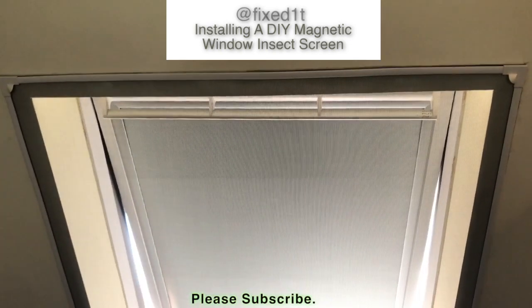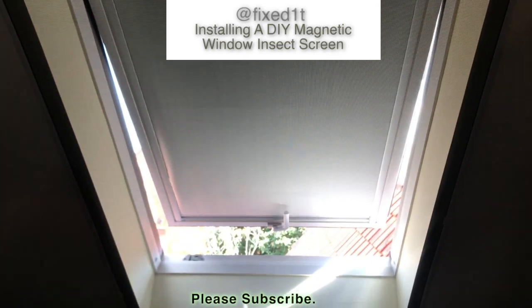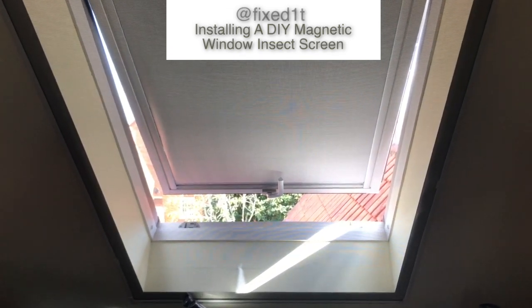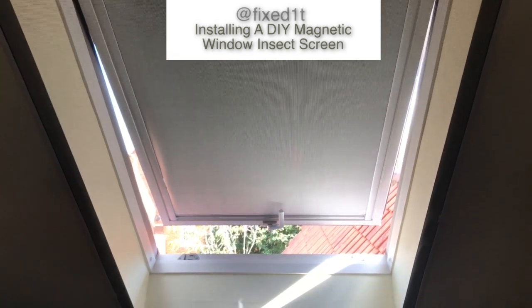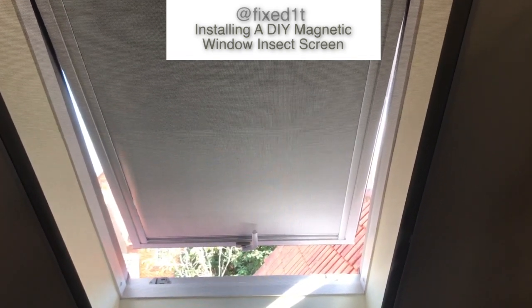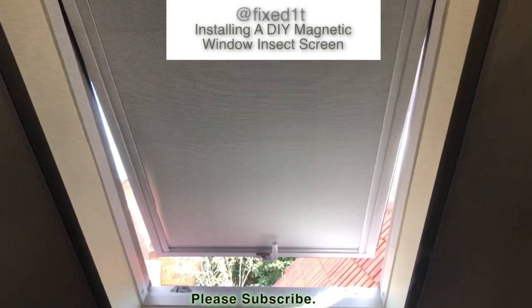So I actually decided to fit these insect screens on the two windows. There's one window and this is the second window I'm about to do it on. Normally fitting these would be quite straightforward, but of course as it's a Velux window it's on a slope, so it's been quite tricky and this is basically how I did it. I'll do number two.